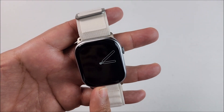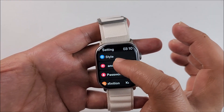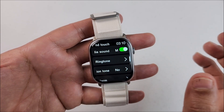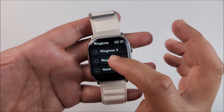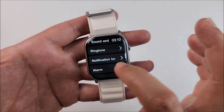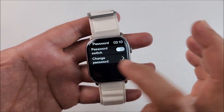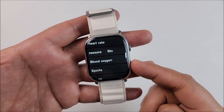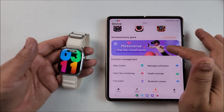With the always-on display activated, when the screen turns off it shows a pointer that remains on all the time. Under sound and touch settings you can change the volume for calls and media — if you don't want your smartphone media sound on the smartwatch you just turn off that feature. You can select the ringtone for calls from four options, four notification tones, and the same for alarms. You can also add a password to protect your information.